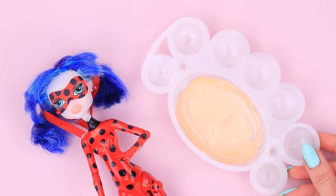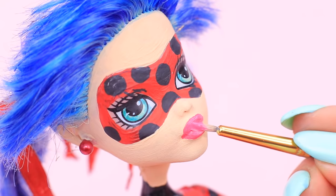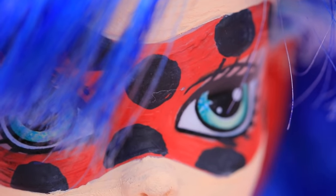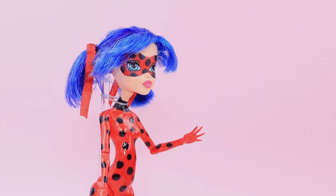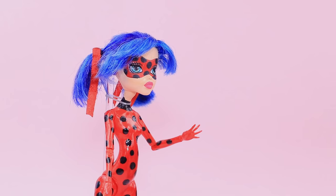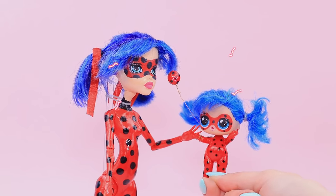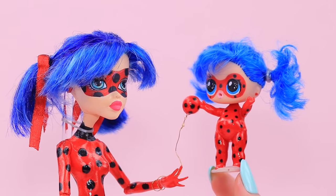Take beige acrylic paint and paint the doll's face and lips. Use the blue marker to color her eyes. Now a Monster High doll has turned into the miraculous Ladybug! The little LOL Ladybug doll can't wait to give her a magic yo-yo! Use it to fight Hawk Moth and his butterflies!